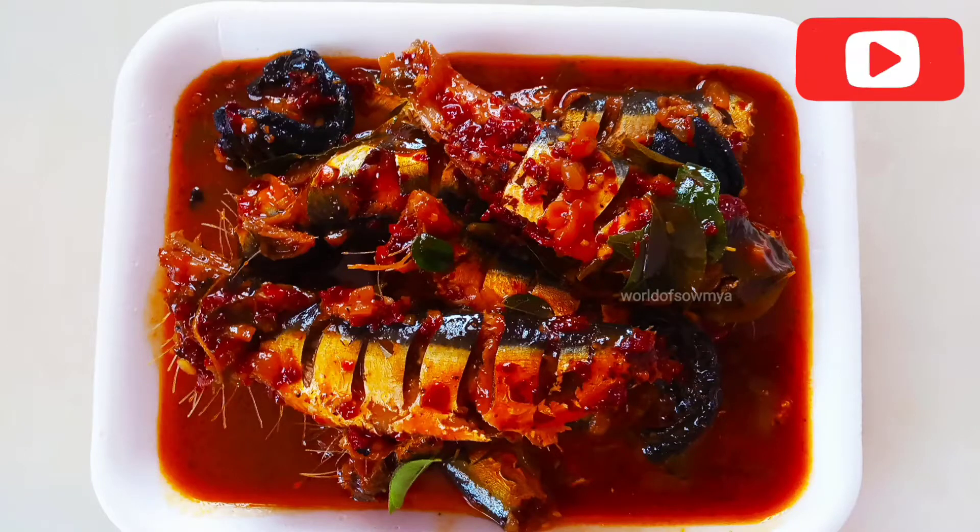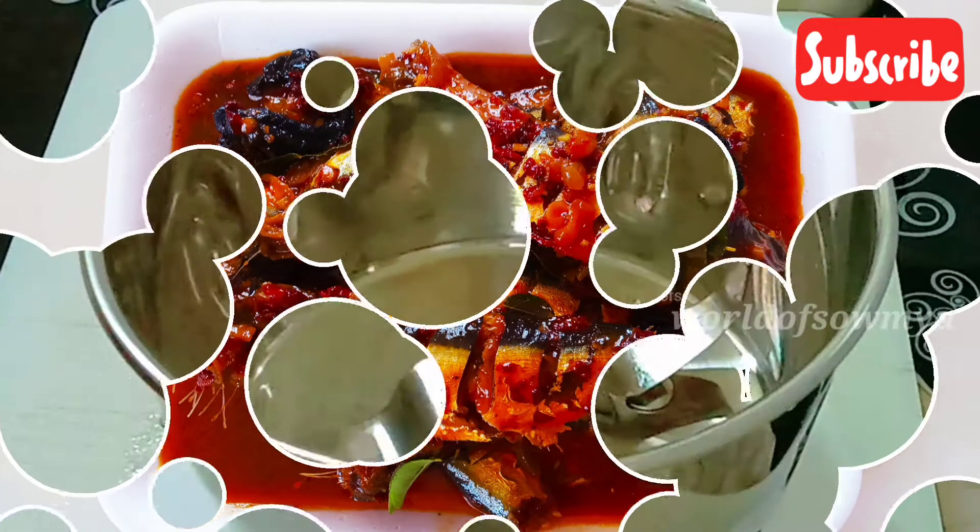Today we are going to cook a recipe on our channel which will be good for each meal. Don't forget to subscribe to our channel. Let's take a look at the video and make sure you subscribe.